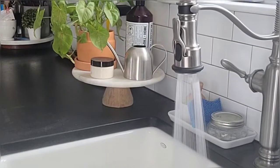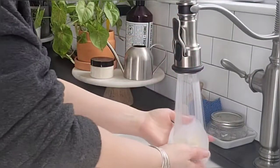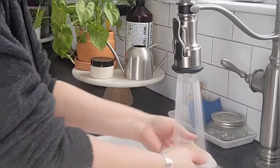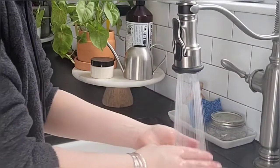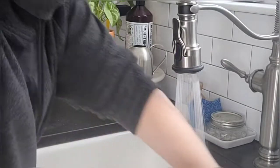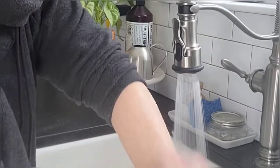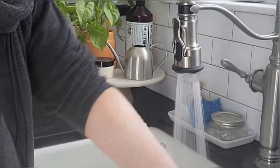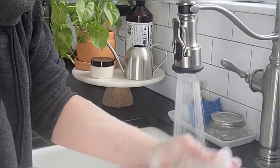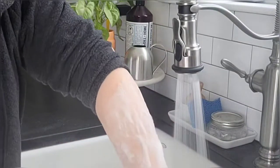So here we are, we have our soap sleeve with our soap. We're just going to wet it and show you how nicely it lathers. Normally in the shower you just grab your loofah, wet it off, wet your skin a little.